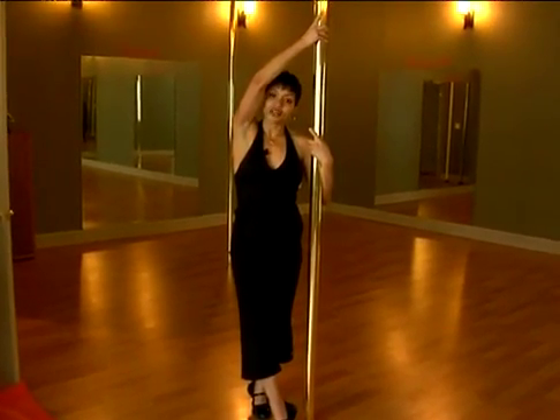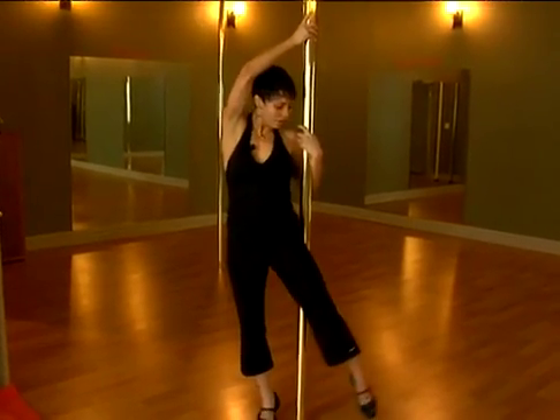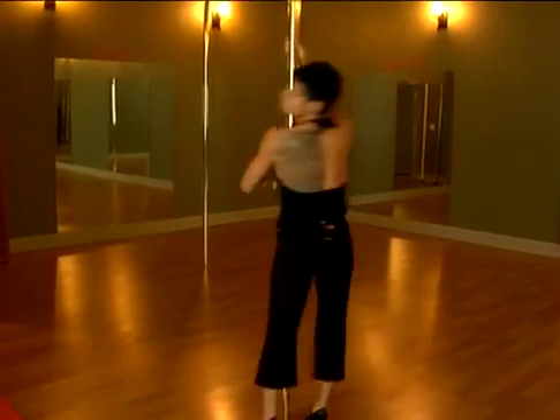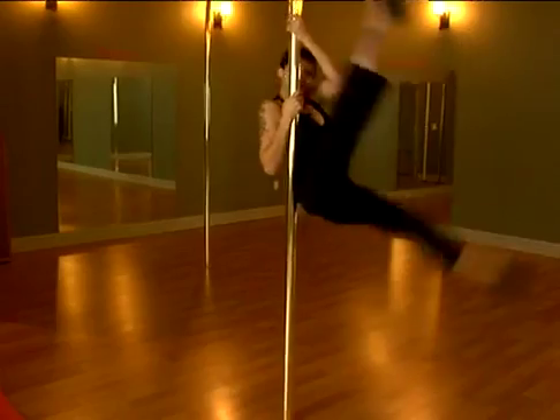Switch the grip and do it on the other side. If I do a couple, you'll see how smoothly they flow. Inside leg sweeps around, meets with the outside leg, you turn. Inside leg, around.